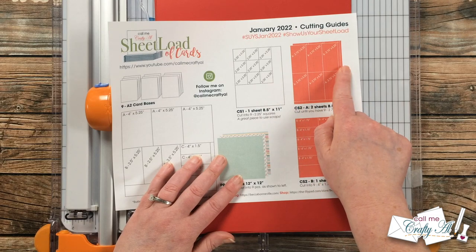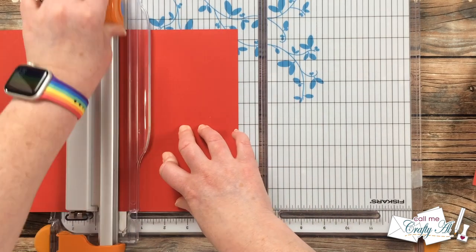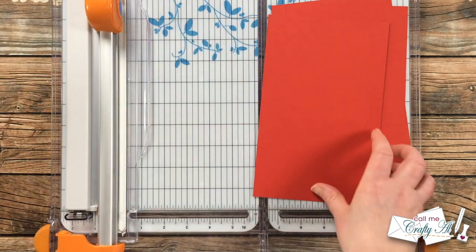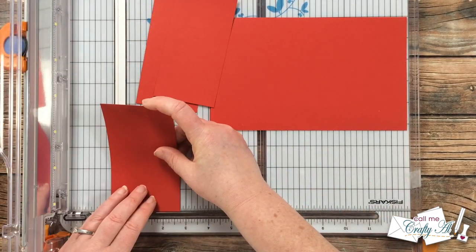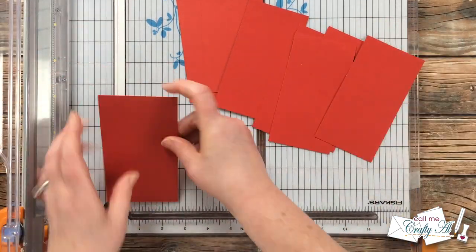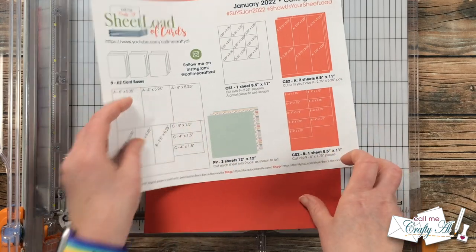Once my weathered wood paper was cut to size, I brought in the remaining two pattern papers and made those same exact cuts. Here's a look at all the finished cut pieces. Next I brought in two pieces of red cardstock to cut per the instructions for CS2A — you only need nine total pieces that are two and three-quarters by five and a quarter inches tall. I cut pieces that were five and a quarter inches tall, three of those per sheet, with the remaining strip going to the scrap bin. For the last two pieces I doubled them up when cutting to speed things up.